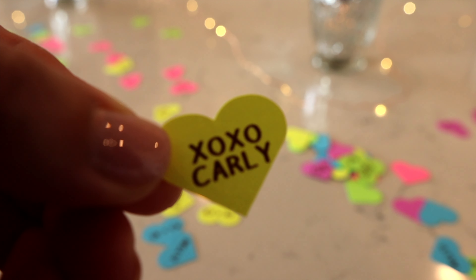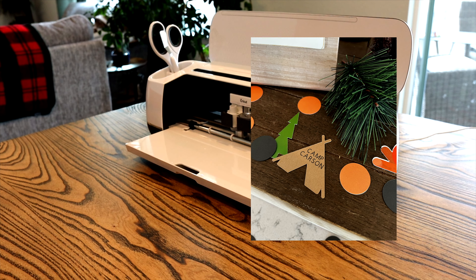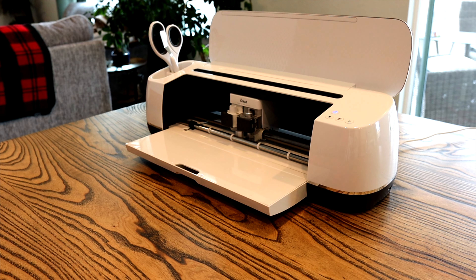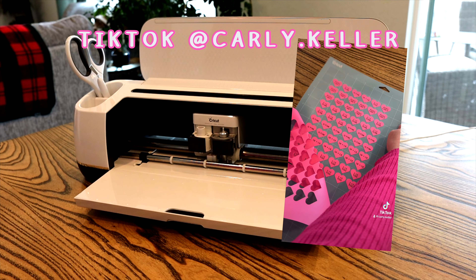I've personally made custom confetti for wedding DIYs, Valentine's gifts, and even for my son's camping themed baby shower. But before we begin, make sure to subscribe for more Cricut DIYs and check out my TikTok for quick tutorials this Valentine's season.